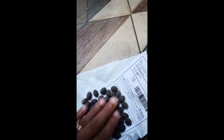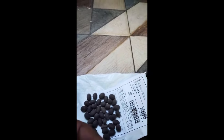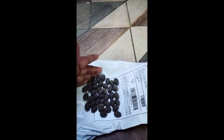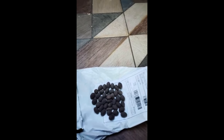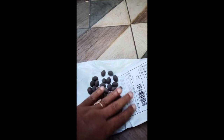Today I brought these from the nursery. I want to plant them in water, and after one month I will do another video to show you whether these have grown or not.